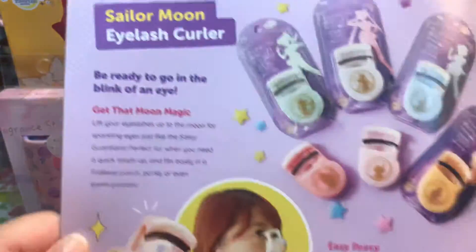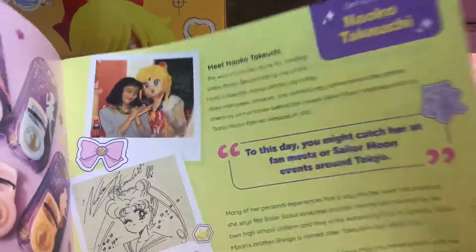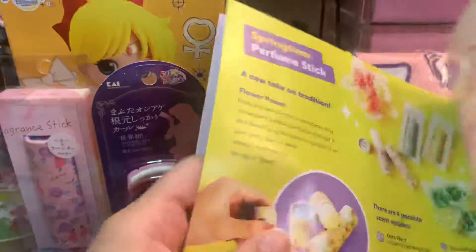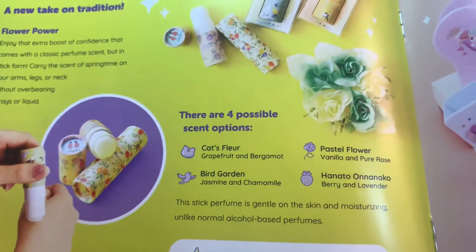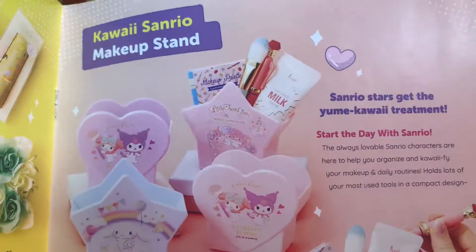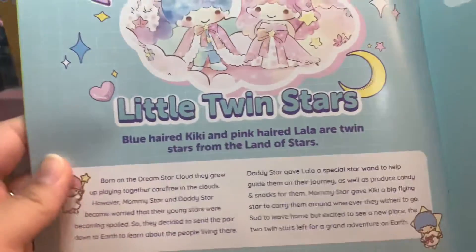I actually watched it — it's actually pretty good, it's not bad. And then the eyelash curler — how cute is this? And then about the author, I'm guessing. And then the perfume stick — we could have had any of these options, I think they're all really cute. I will smell mine and see if it smells good. And this one's the makeup stand — that's what they call it, a makeup stand. And then a little bit about Little Twin Stars, that is so cute. I think this is from Sanrioland or somewhere.